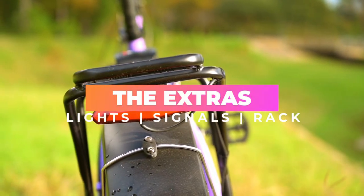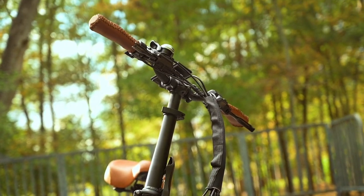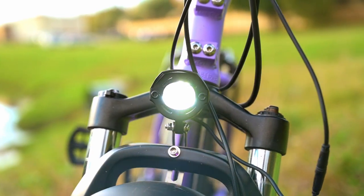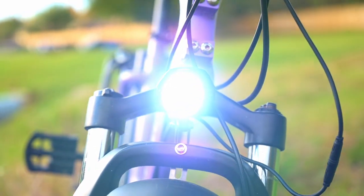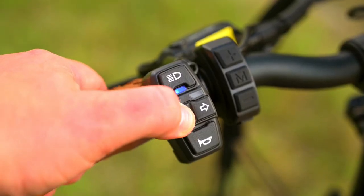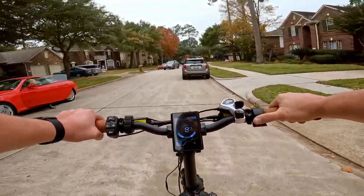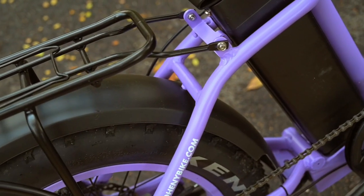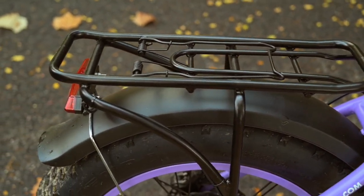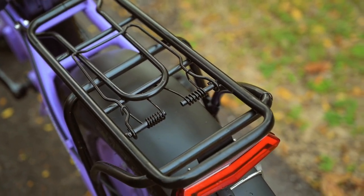Next, let's talk about the extras. Doheny mentioned they wanted to provide as much value right out of the box, and they really held up that ideal. We've got integrated front lights with a metal housing — much higher quality than other e-bikes at this price range. There's an integrated rear light with turn signal capabilities, controllable from a keypad on the handlebars — a big safety feature. We've also got full-length heavy-duty fenders front and rear, plus a rear rack. Doheny really went above and beyond in the extras department.